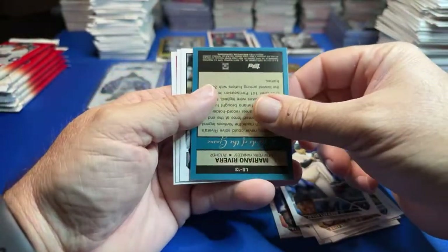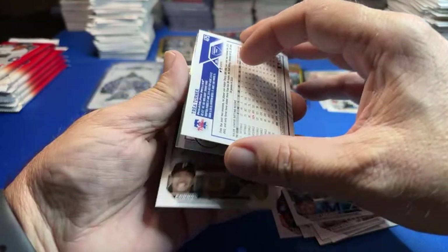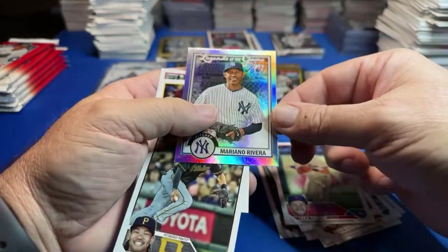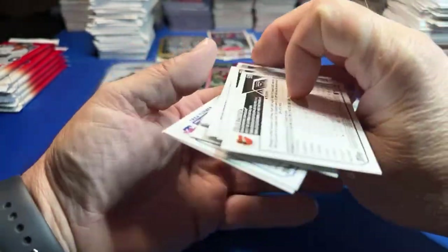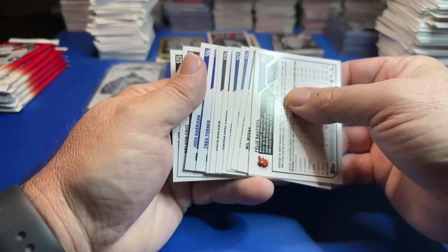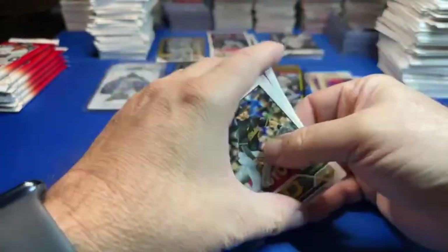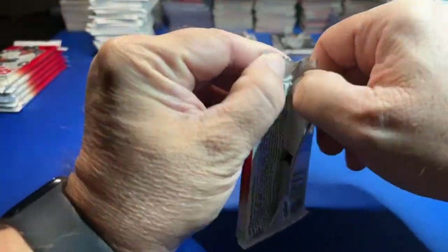We got Enter Sandman — Mariano Rivera! I like those two inserts — that's pretty cool. Back-to-back hits! We'll be back to a little bit of Chrome and Platinum next week whenever they come in.